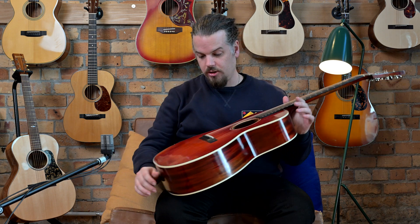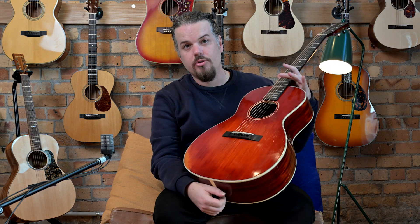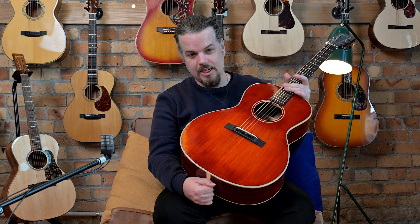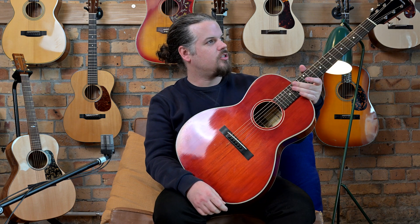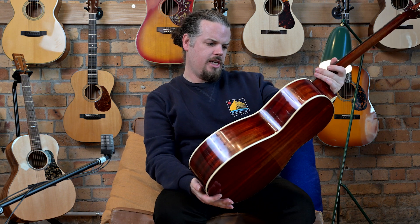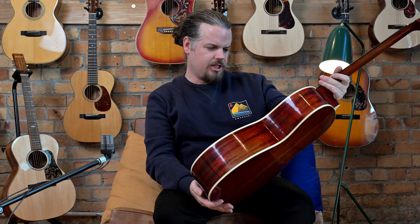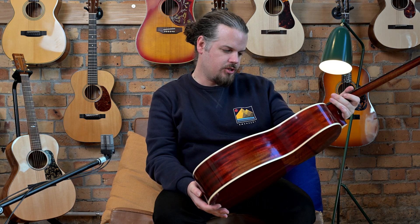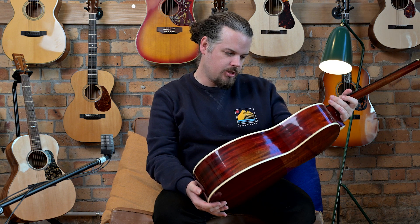If you want to come down and have a look at it, you're more than welcome. We have a new storefront — if you watch our other videos, we are now in a different place entirely. We're going to be open on Saturdays as well. This is the Eastman E10-00-SS-V and the serial number on this one is 138-50-770. Made in Beijing, China.